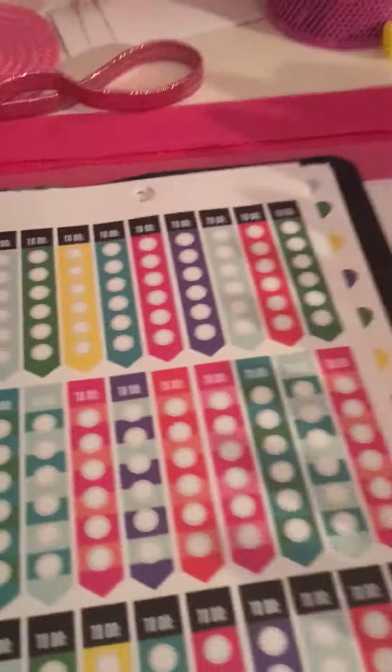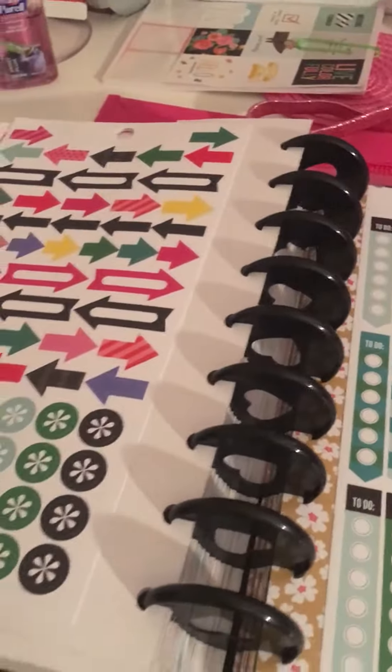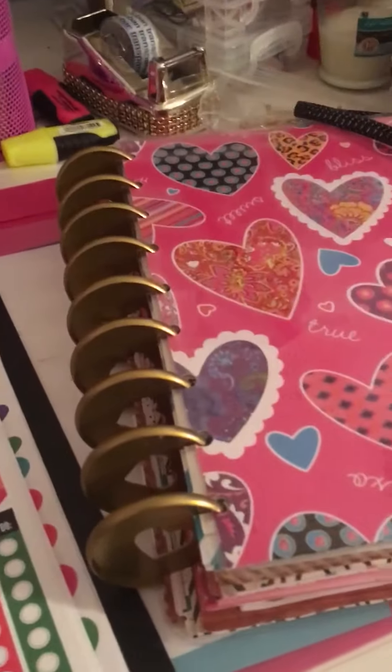I just wanted to pop in and share that with everyone. It's not a new concept, but maybe you hadn't seen it or didn't know how to put it together — it's super easy, especially if you have the Mambi hole punch, because you can just punch a little piece of card stock and get it ready to go in. Thanks for watching and I'll talk to you in the next video!